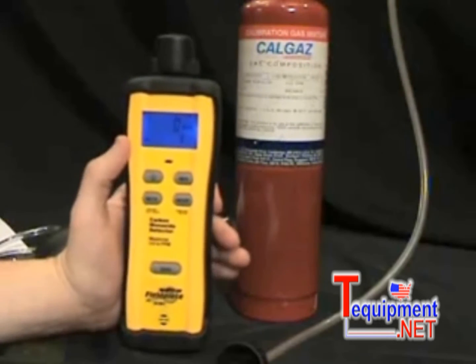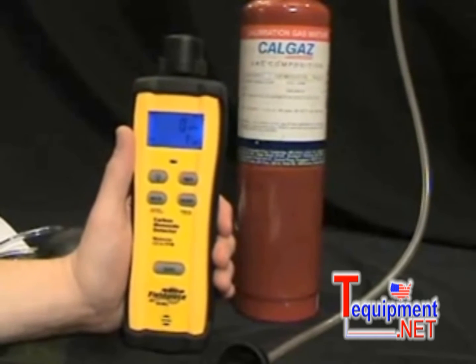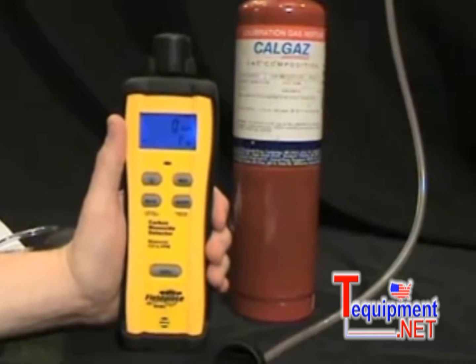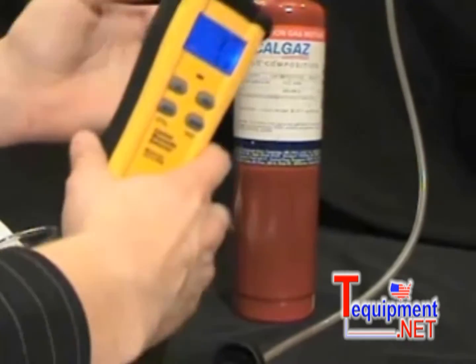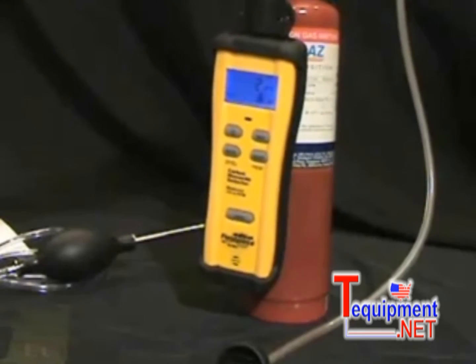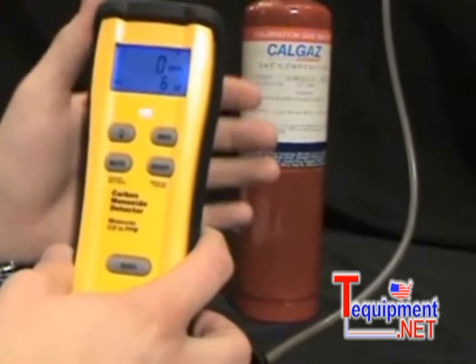There's a 15-minute auto power off that will save battery life, so the battery life will last a long time. There's a bright blue backlight that you can turn on or off — handy when you're in an attic and it's hard to see. And there's a magnetic hanger on the back; I can hang it right here on this metal CO tank, or anywhere there's metal nearby, to get it out of the way.